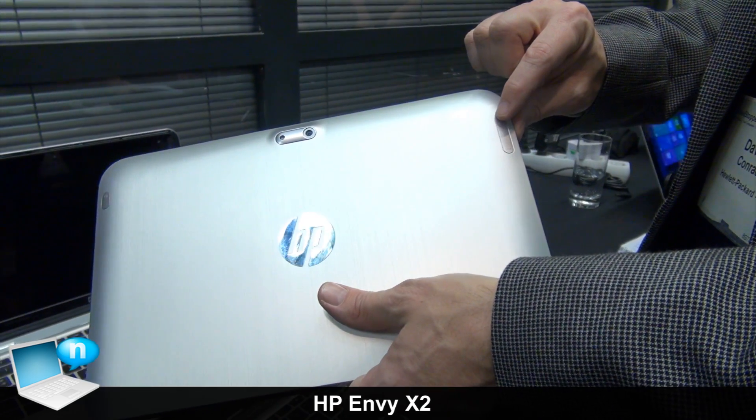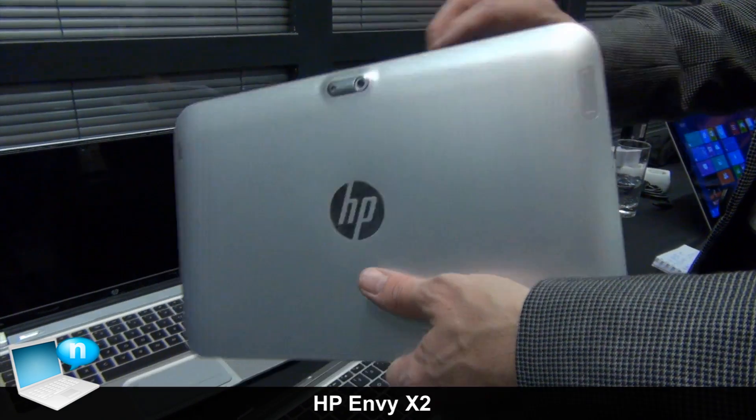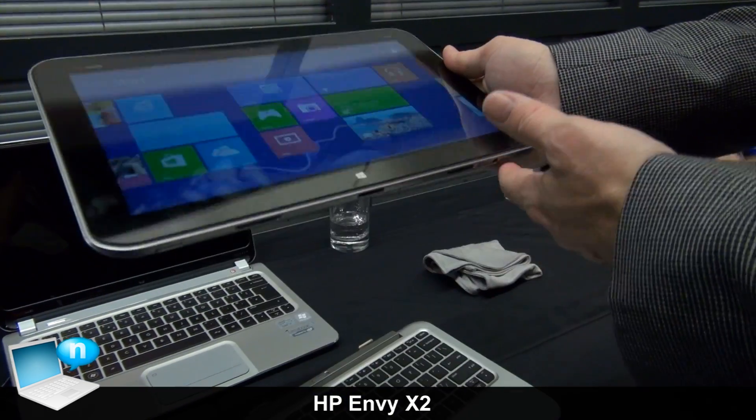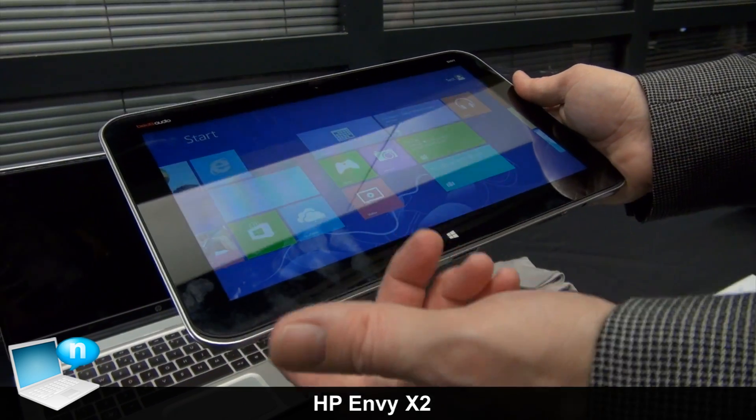On the side here we've got the volume slider, volume up and down. So you've got cameras front and back so you can do video, take pictures, and you've got audio through speakers and jack, plus storage expansion.